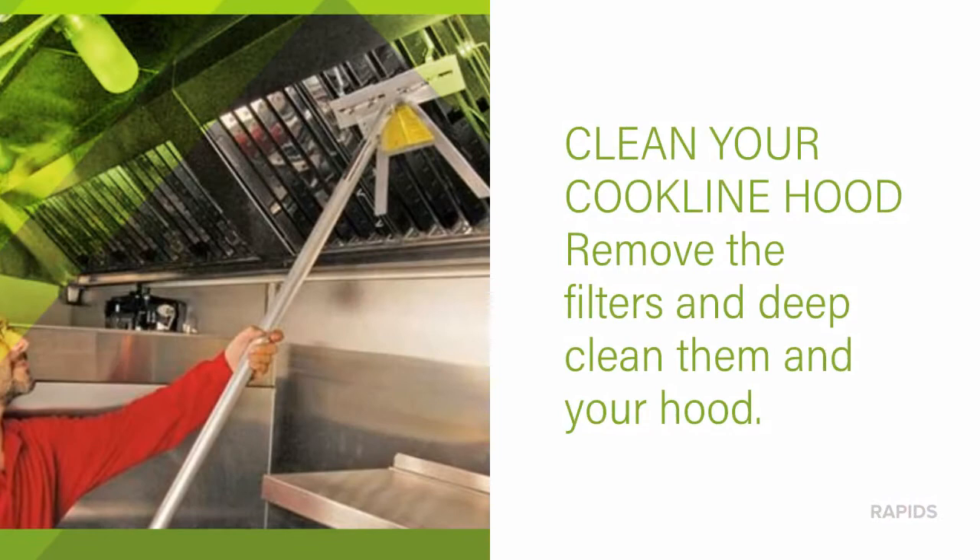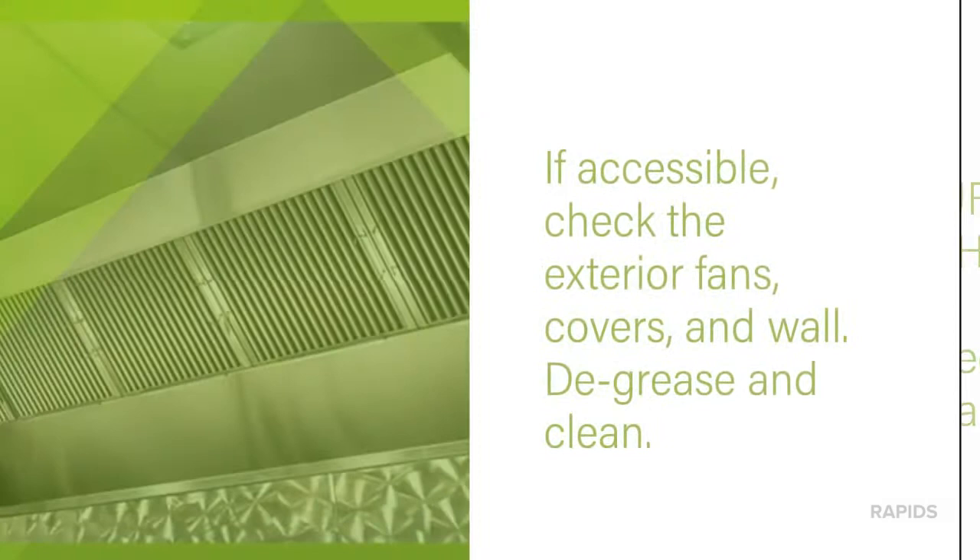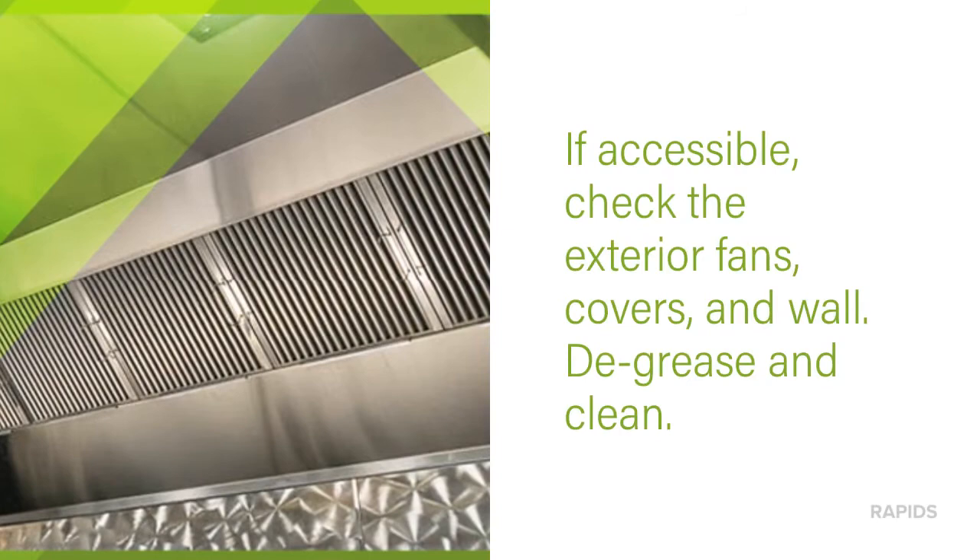Clean your cookline hood. Remove all the filters and deep clean them and the hood itself. If accessible, check the exterior fan, the cover for that fan, and the wall around it. Degrease and deep clean.